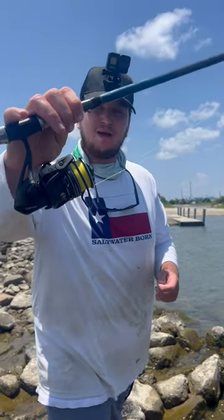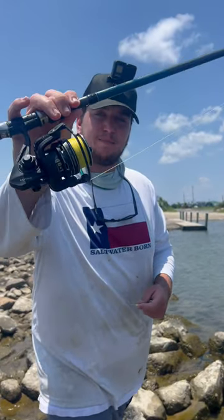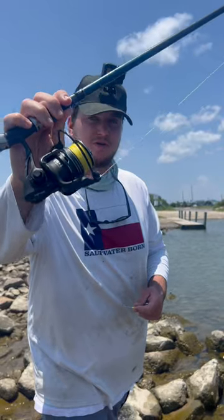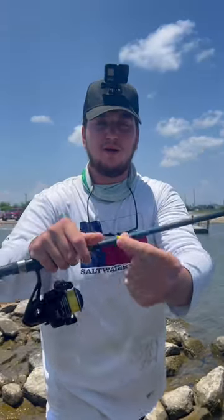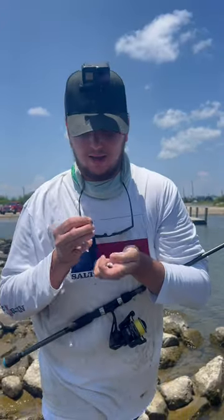Here's the setup for today. We have a 3,000-size spinning reel — this is a PC Fun Captain Saltwater spinning reel — paired with 20-pound braid and a 20-pound fluorocarbon leader. For our bait, we have a 1 1/8-ounce jig head and a finger mullet.